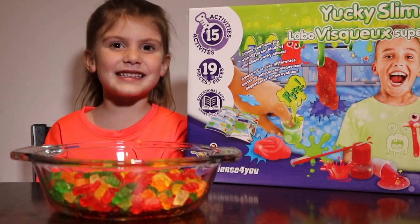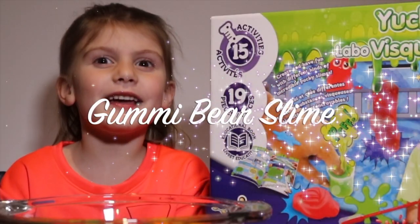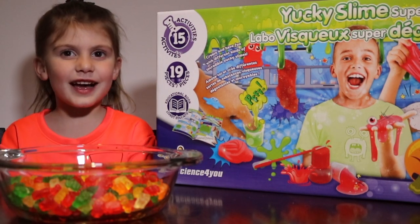Hey guys, it's Hadley from WizKids Science, and today we're going to be making gummy bear slime. A big thanks to Science4U for sending me this awesome yucky slime super lab.